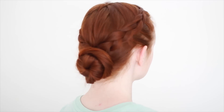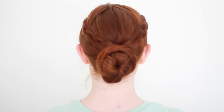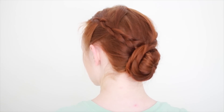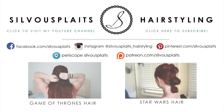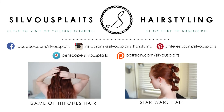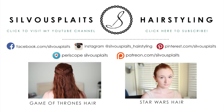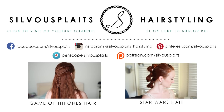Now you're good to go with Evie Frye's Dutch braids and bun. Thanks for watching my first ever video game tutorial, and if you want to see more cool hairstyles from popular media, click the links to my YouTube channel or visit silvousplaits.com, where you can also sign up for email notifications each time there's a new video to watch. Have fun styling, and I hope to see you again!